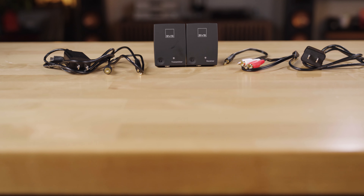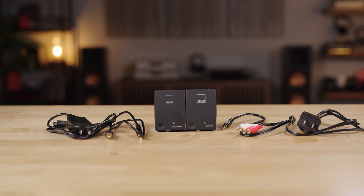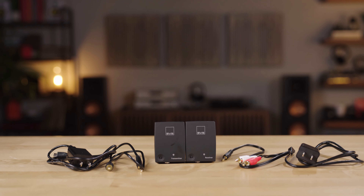So if you're looking for a way to wirelessly send bass to your sub or full range sound to a set of powered speakers in the same room as your home theater system, the SoundPath might be the perfect thing for you.